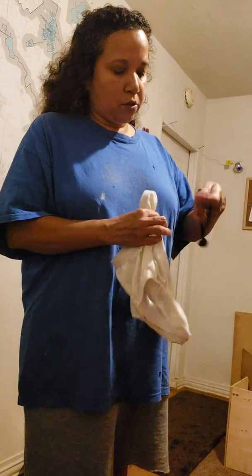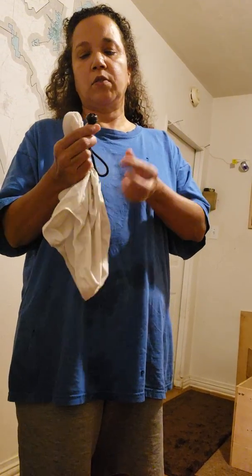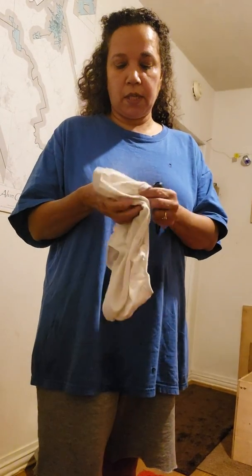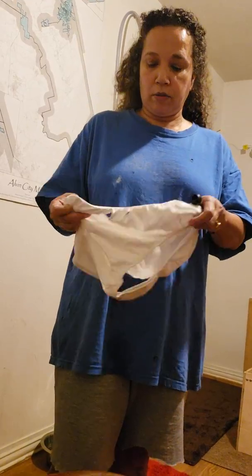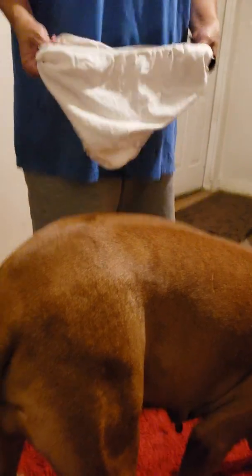Also, you're going to invest in a bungee cord from Home Depot — they have one with a little knot at the end, very inexpensive. So I'm going to show you how to put the panty on the female. Ms. Dole is our model here, so she's kind of expert at this.